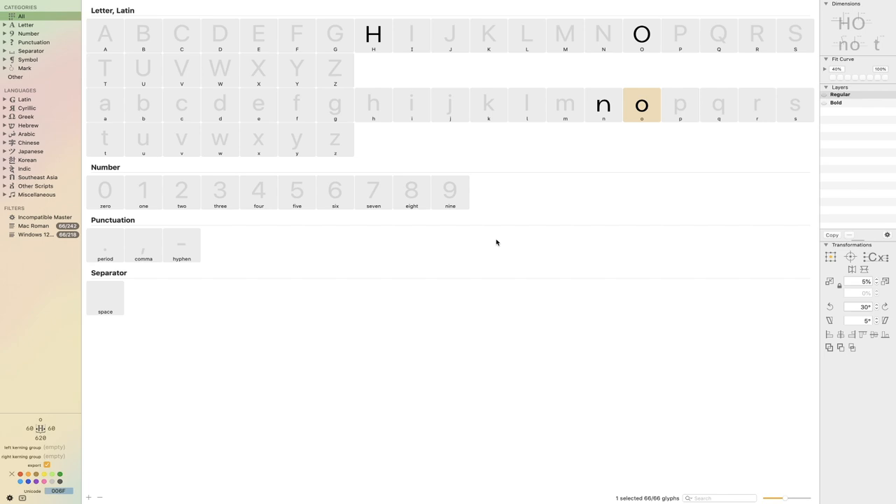Hey friends, this is Daniel Nesbitt and you're watching episode 3 of Designing a Sans Serif Typeface in Glyphs. In the last episode, things got a little bit heavier here for our typeface and I went through and decided that I wanted to start building out some of these heavier weights. So as you see me toggling there, we basically just beefed up the four letters that we've been working with.